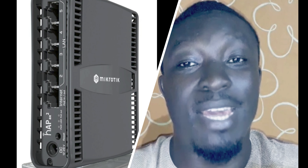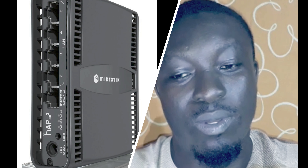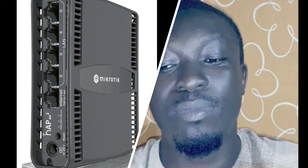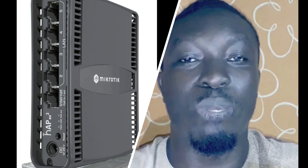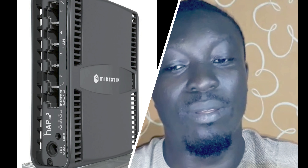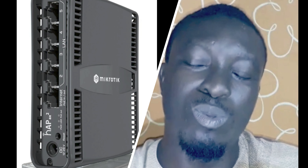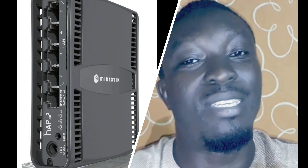Some might ask why we even need higher wireless speeds. Countless use cases have been previously impossible or difficult to pull off — for example, working with large media files over the wireless network without the need to download and upload everything. Do you really have the time to wait? Grab a hAP ax2 and save more time for the essential things in life.